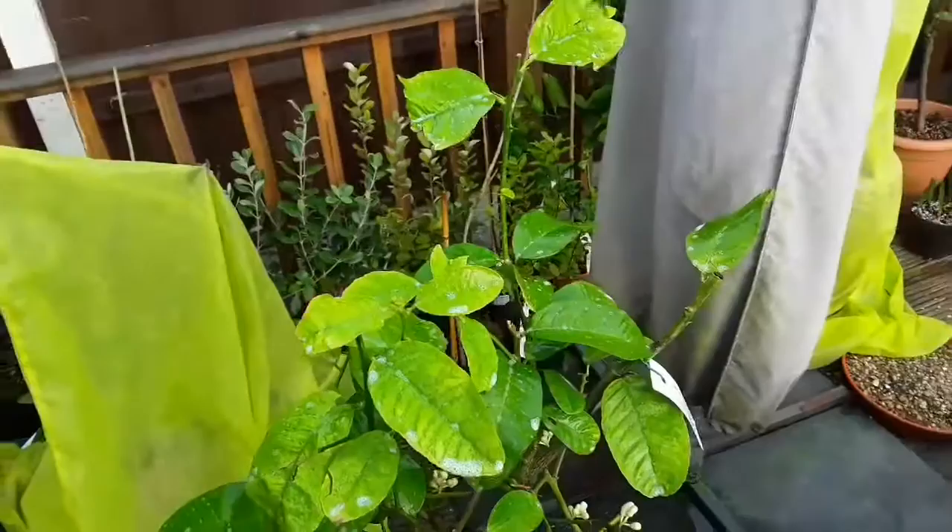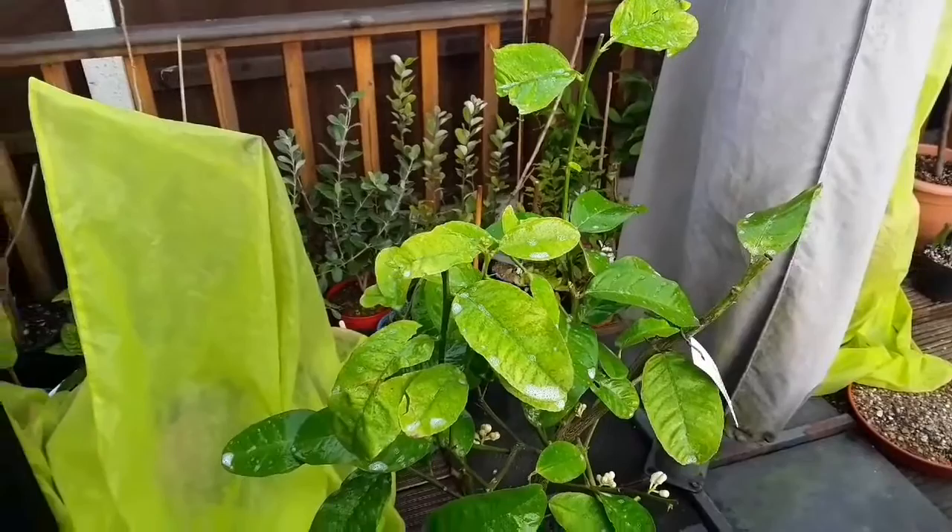Anyway, that's a short video — that was my pomelo infested with spider mites. I'll give it a good spray outside, then I'll be putting it back in the kitchen where I can deal with them better come March.